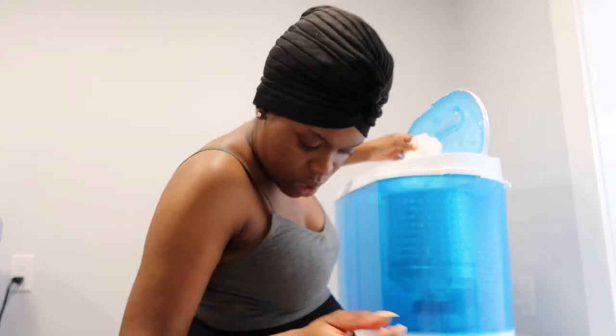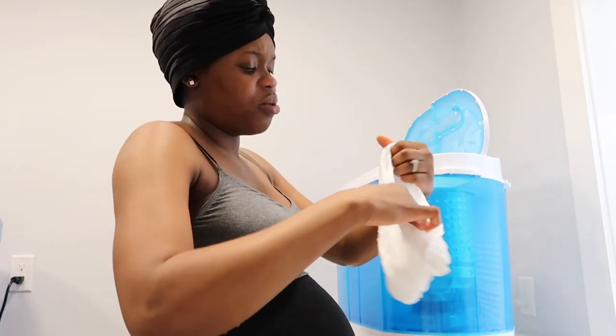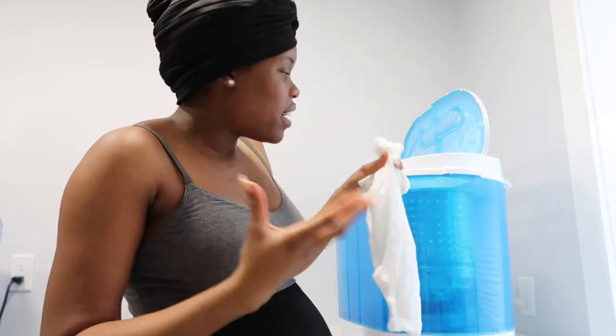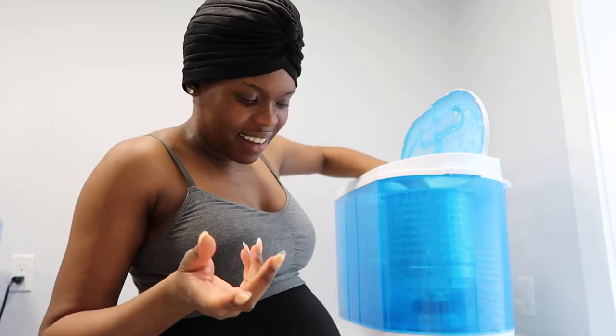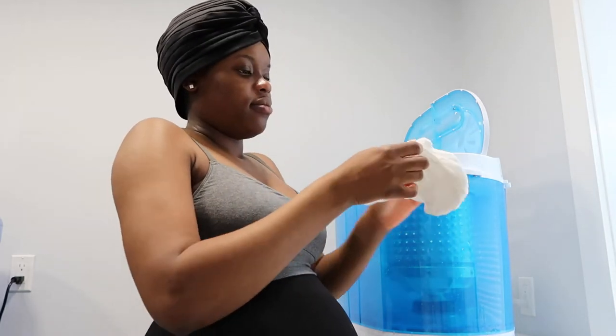So you cannot use a lot of soap with this — if you like to use a lot of soap like me, you just cannot, and you don't really need to. I love the smell of this detergent. It's not really a strong smell but it's just like a clean smell — I love it.